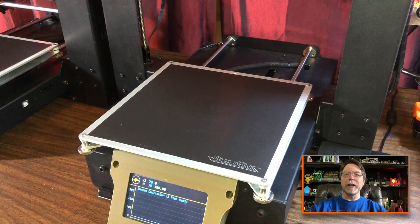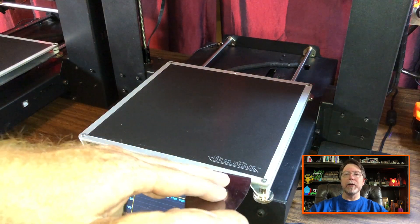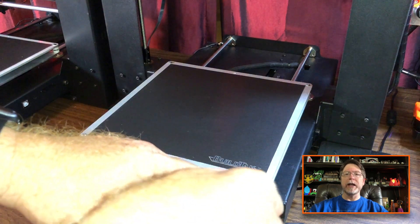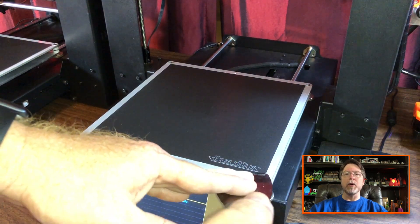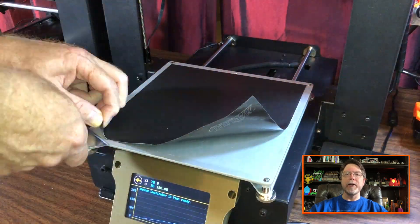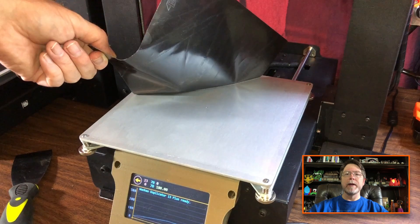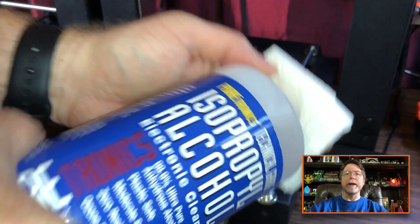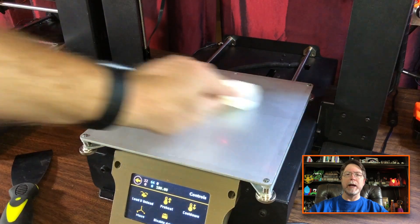Now that we have the C-Magnet sheet cut to fit, let's remove the current build surface on our heated bed. Heat the bed up to about 70 degrees C and then get the edge of a scraper under one corner. Start peeling the surface up and keep working at it until you get it completely removed. Once the old build surface has been removed, clean the bare metal of the heated bed with a paper towel and isopropyl alcohol.